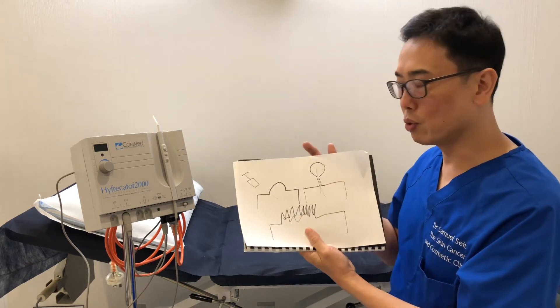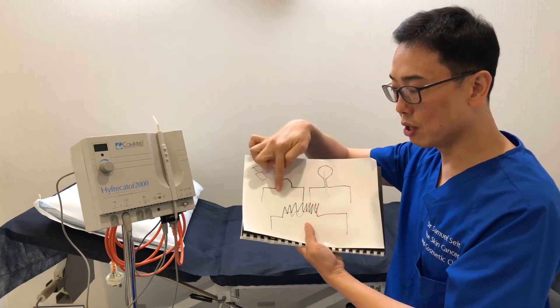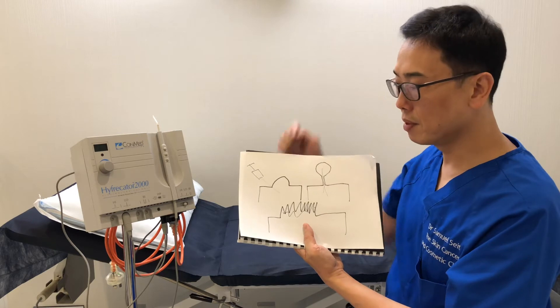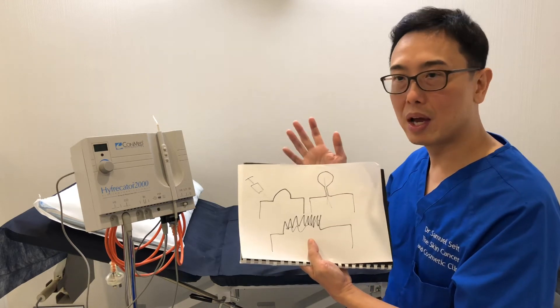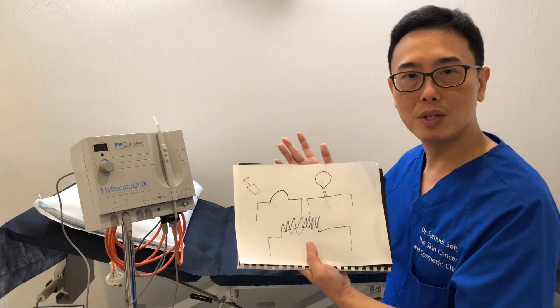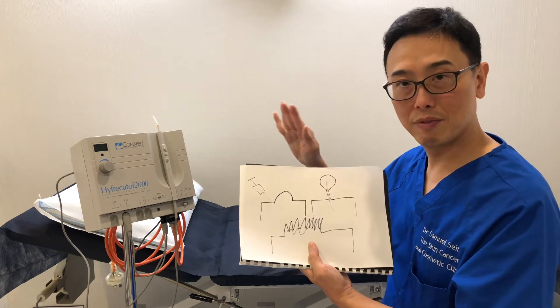In any of these procedures, we first anesthetize the skin using a local anesthetic so everything is numb. The beauty about this procedure is that there's no cutting, there's no knife, no stitching is needed. After this procedure is done, the skin is really nice and flat.